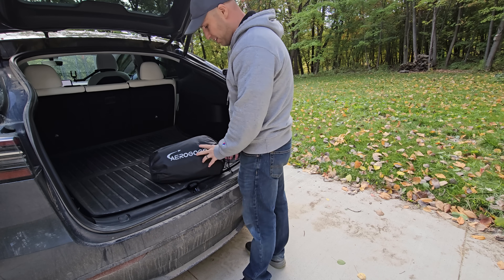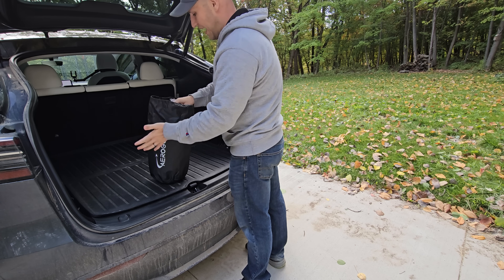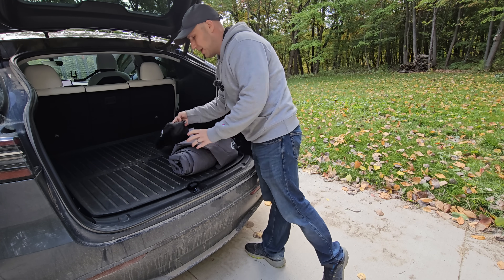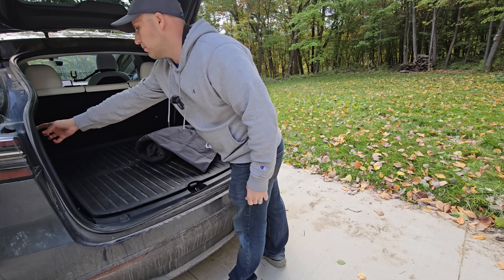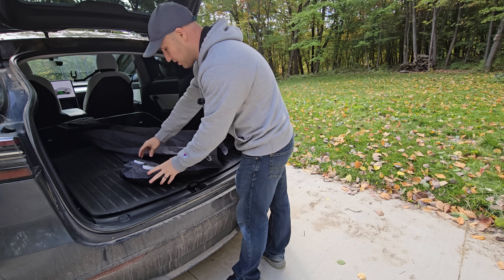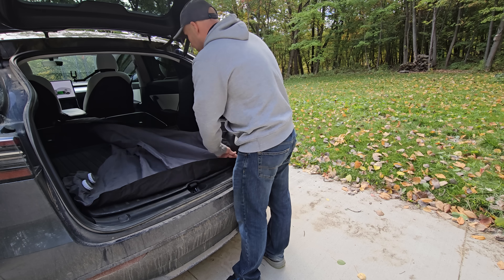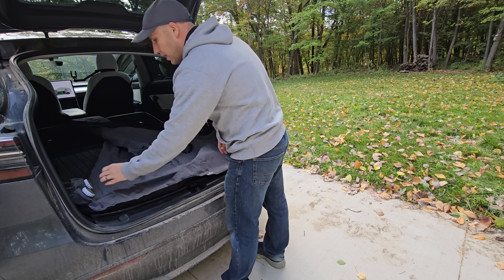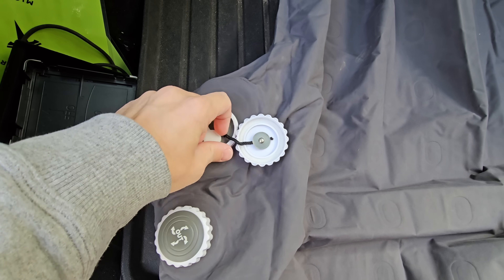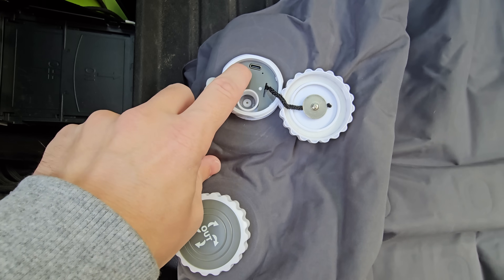Here's the Aerogogo Shield mattress — it comes in a small bag with everything you need, and the directions are built in so you'll never lose them. After the first setup you probably won't need the directions because it's super simple. You put the seats down, and it inflates in two and a half minutes. Everything you need is built in — including a fan. Once you click that button, you're inflating. It's battery powered, and they included USB-C and a 12-volt outlet for charging. Since this is right in the back of the Model Y, you can plug it in directly.